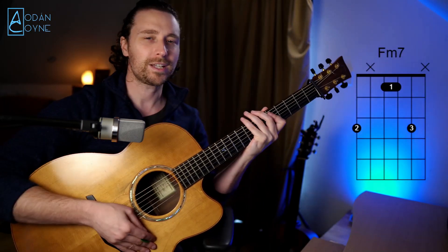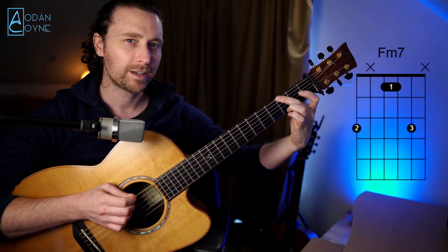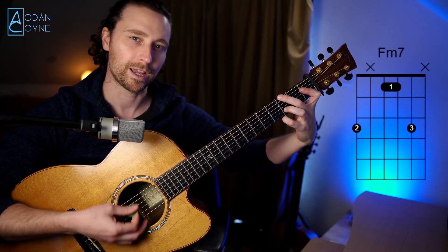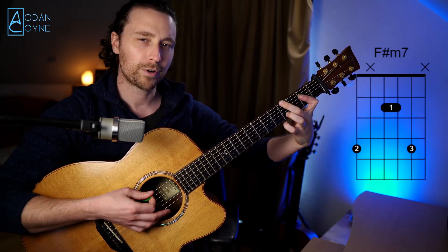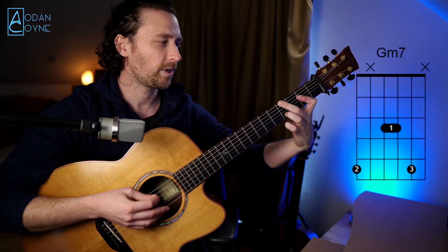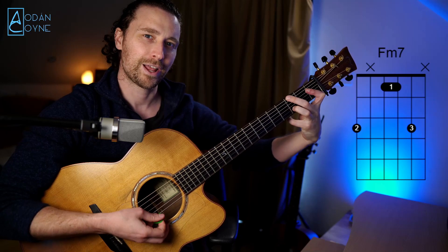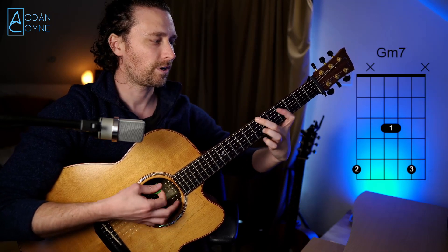We'll start with this F minor seven. This is the minor seven shape, which is transposable up and down the neck. We start with our second finger on the third fret of that low D, then we bar the D and the G string on the first fret with our first finger, and we have our third finger on the third fret of that high A. So that's your minor seven shape. We can hold that shape and move it up one fret — that's our F sharp minor seven. Move it up again and we've got our G minor seven.